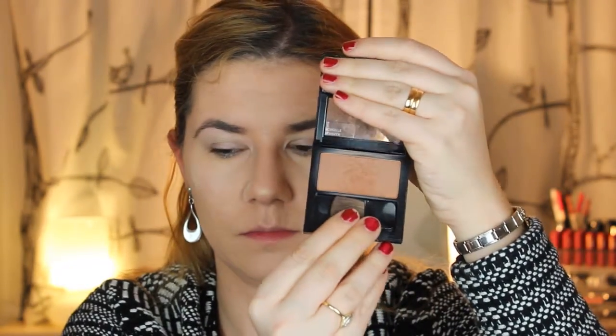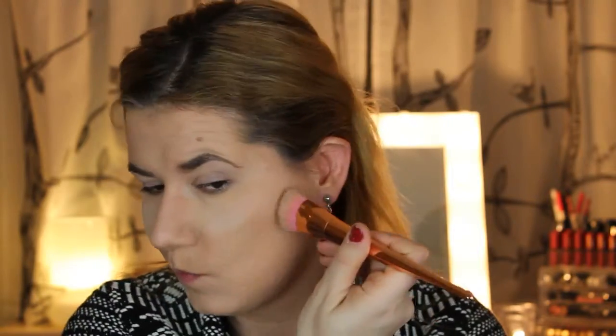Now I'm going to take this bronzer and try to contour my face with it. I'll put all the information for the products I used down below so you can see everything. I'm blending that in and also a little bit on my nose.